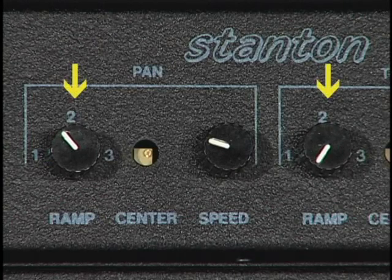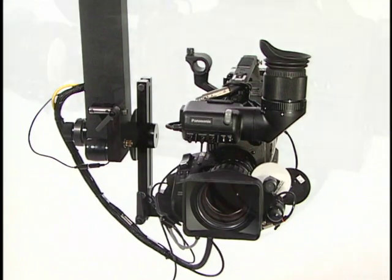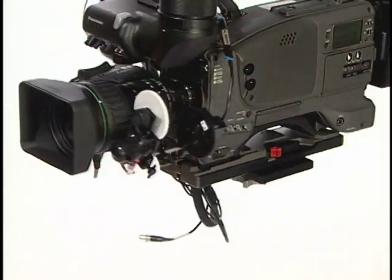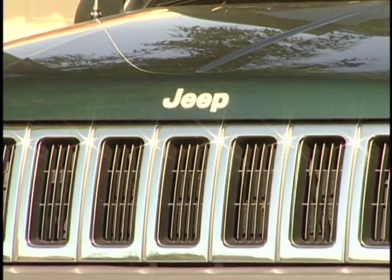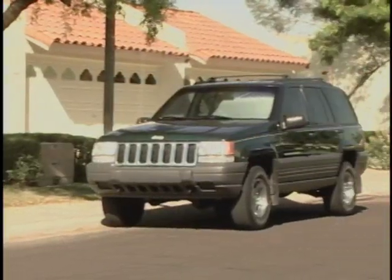The ramp controls adjust the amount of trail off. Zero ramp means the head stops instantly when you release the control. With more ramp, the head trails off before stopping. For everyday use, you'll probably find a small amount of ramp desirable; otherwise, the starts and stops might seem too abrupt and attract undue attention. How much you use will vary by the framing and by the mood you want to strike with your shot.